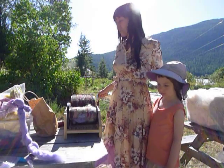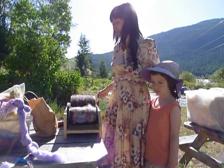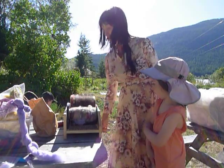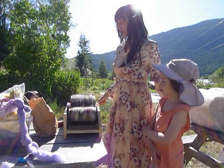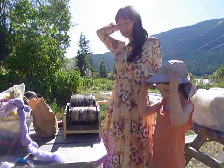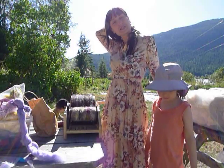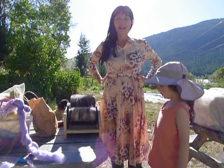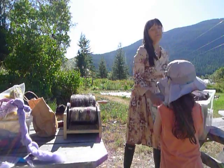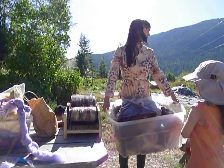I brought my drum carder outside because it's loud and messy — fiber flies everywhere — so I wait until the conditions are right to bring the work out here. I also lugged down my boxes and boxes of fiber.